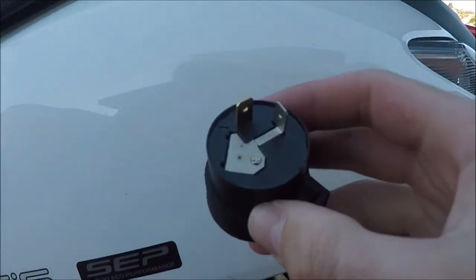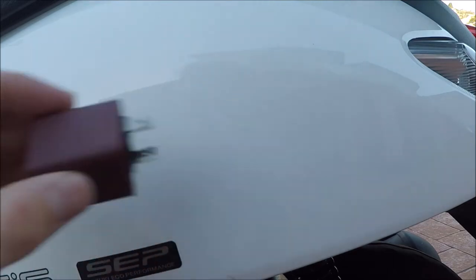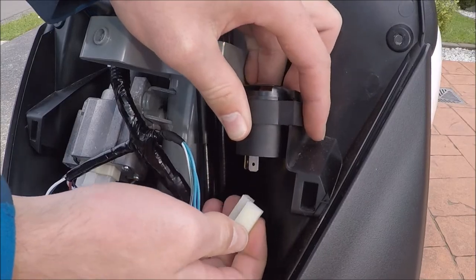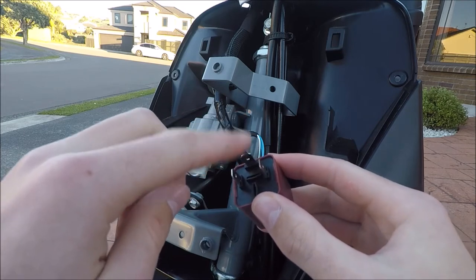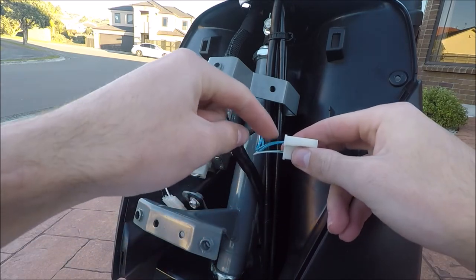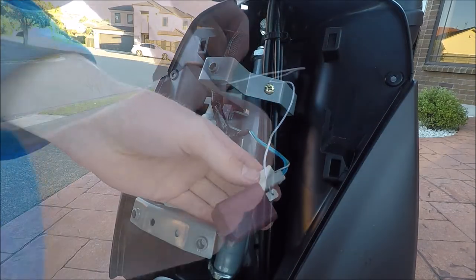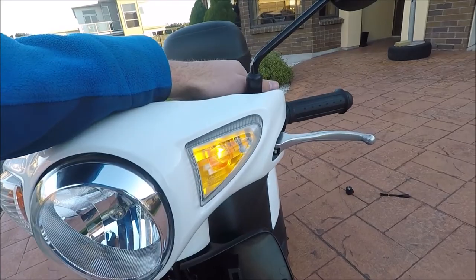Now comes the tricky part. The flasher that comes with the scooter has two pins, but the new one I've bought has three pins, so we need to do a bit of wiring. Remove the three big screws in front and two behind, pull off the white panel and find the flasher. Unplug the flasher and remove it from the holder. On the back of the new flasher, the pin on the left is the ground or negative wire, the pin in the middle goes to the indicator switch, and the pin on the right goes to the positive wire. Wire the left pin to something metal like the scooter frame, wire the middle pin to the two blue wires, and wire the right pin to the green wire. Then cable tie the flasher to the old mount and check that the indicators work.